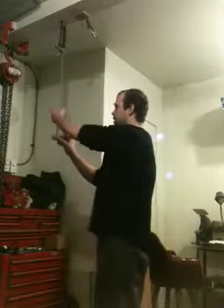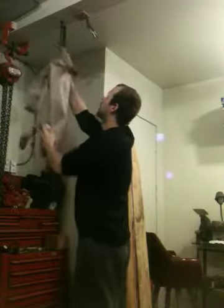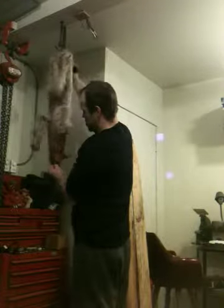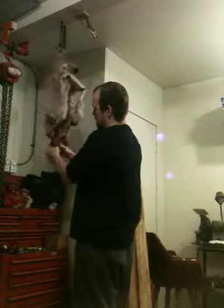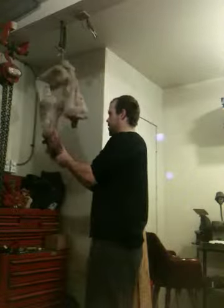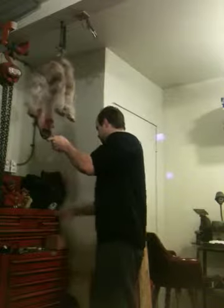First thing you get a weight to put it under. That weight is going to let you drop it all the way through. Then take your weight off.